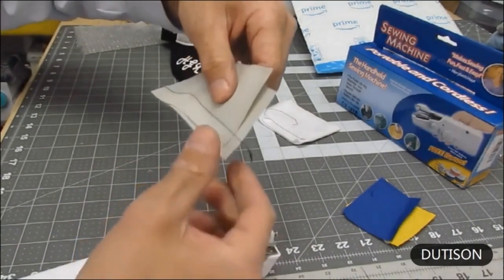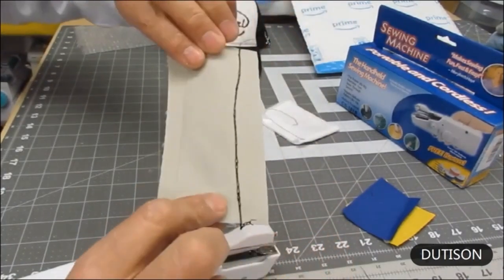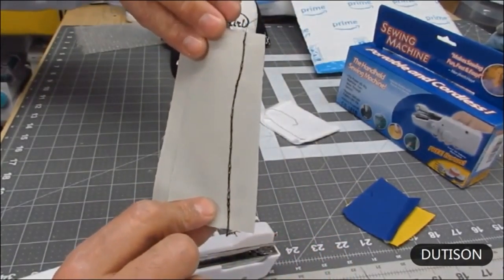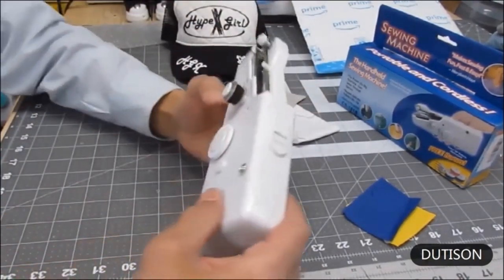Cut it off at about an inch beyond, and you can see a nice stitch on top of the lightweight canvas. Turn it over and there's the chain stitch underneath. That's a heavier material, so let's step it up even more.